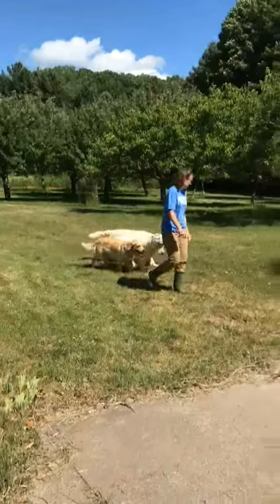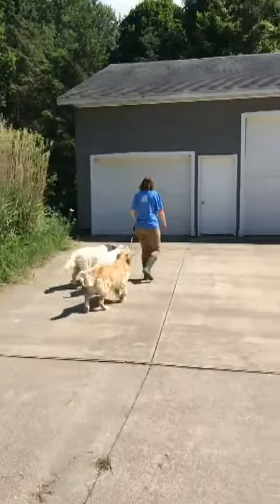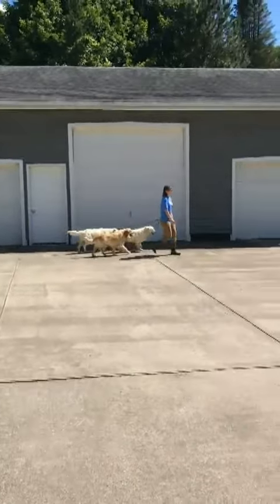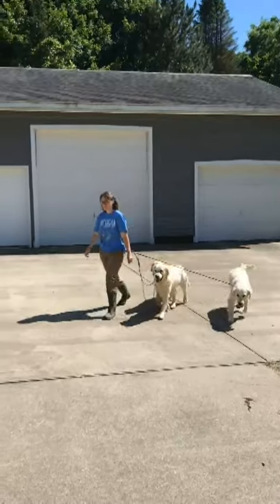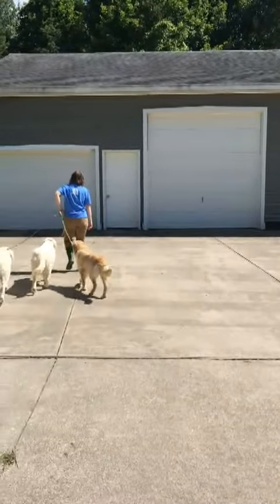I've learned what to do for training on pack walking from Paddy with Paddy's Pack, and now I just have to do the practicing. The first step is to get the dogs comfortable following me where they're not able to sniff or smell hardly anything.